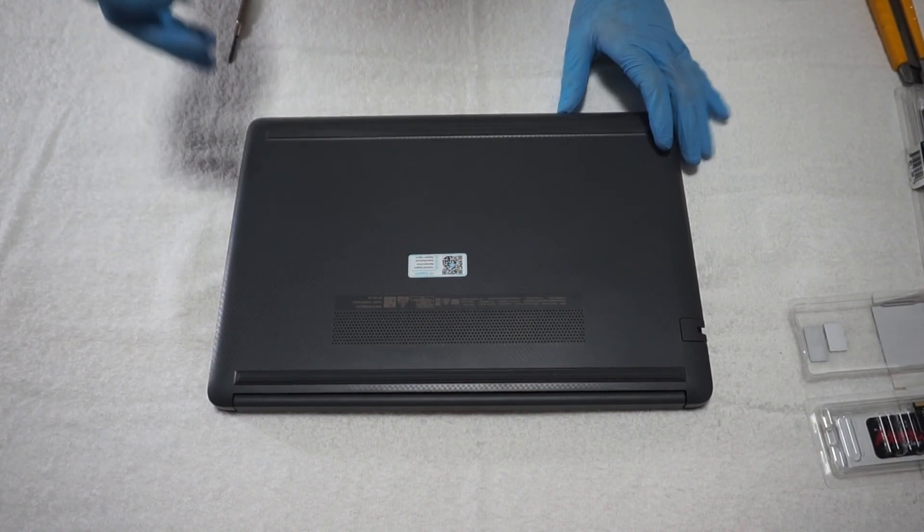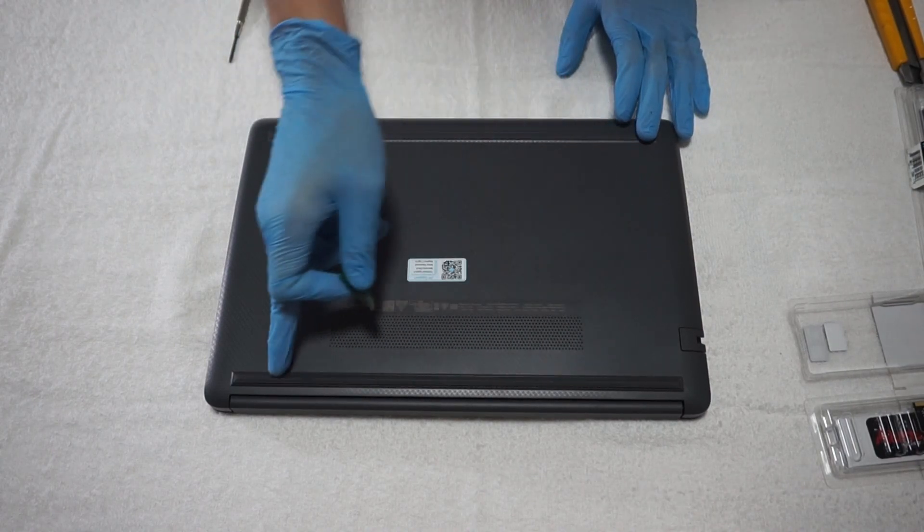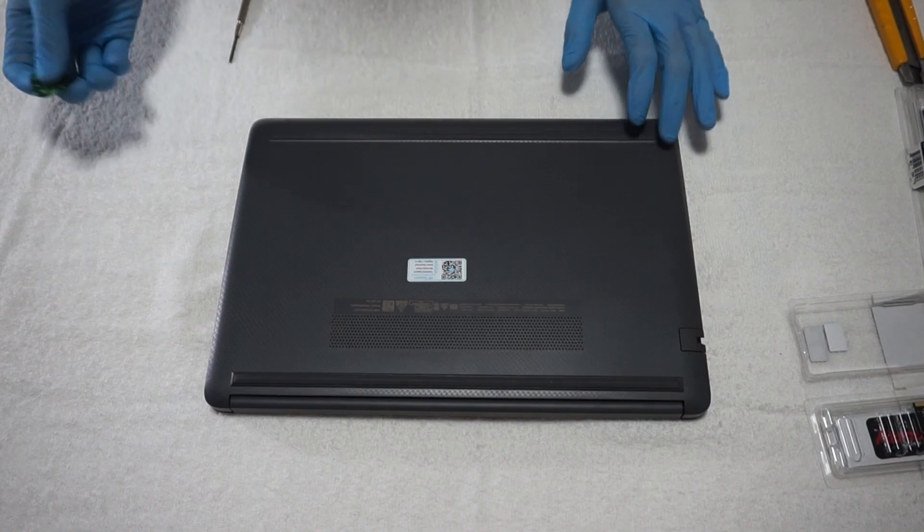The first thing I have to do is remove the bottom panel. I take off two rubber feet and then unscrew all five screws from the bottom panel.